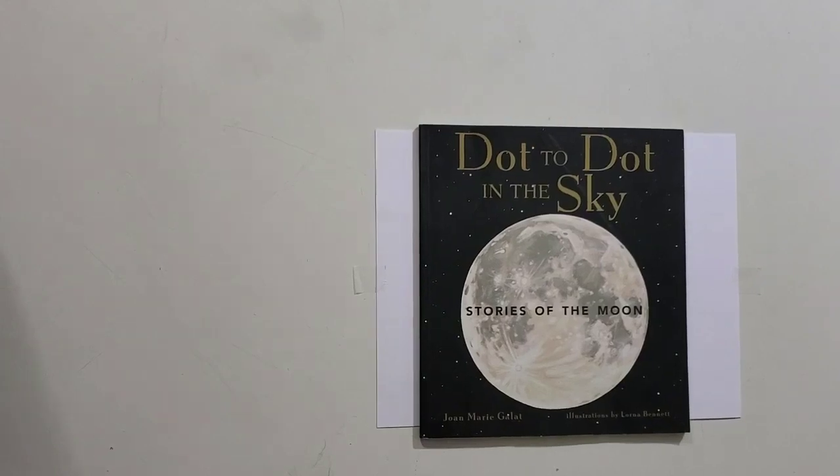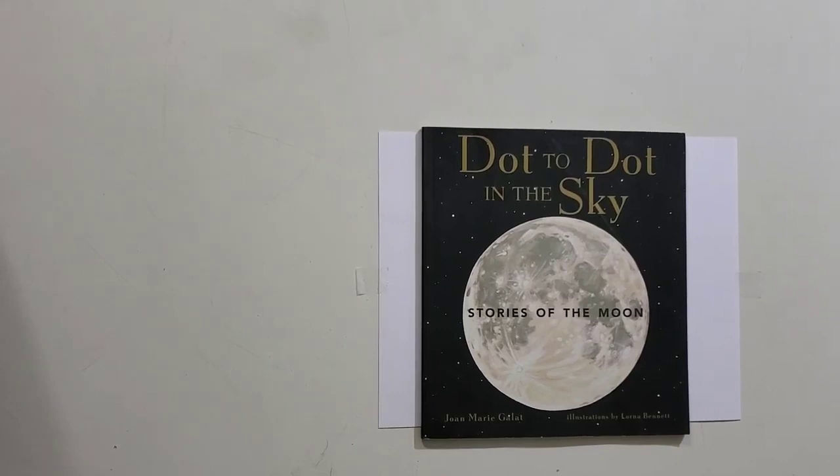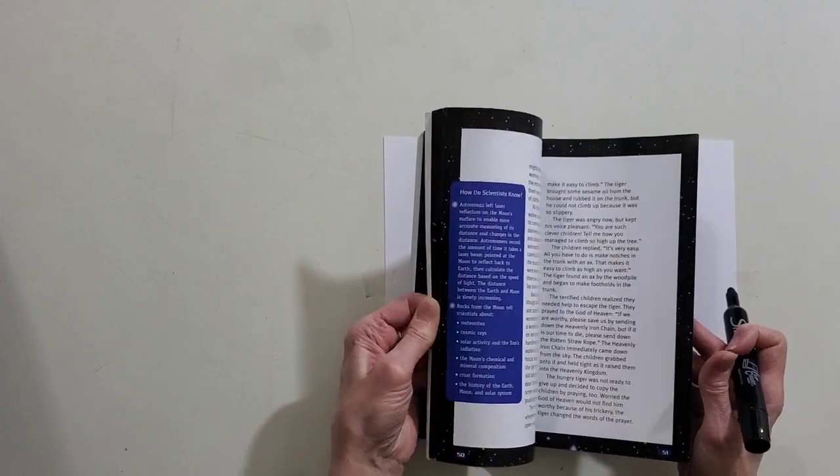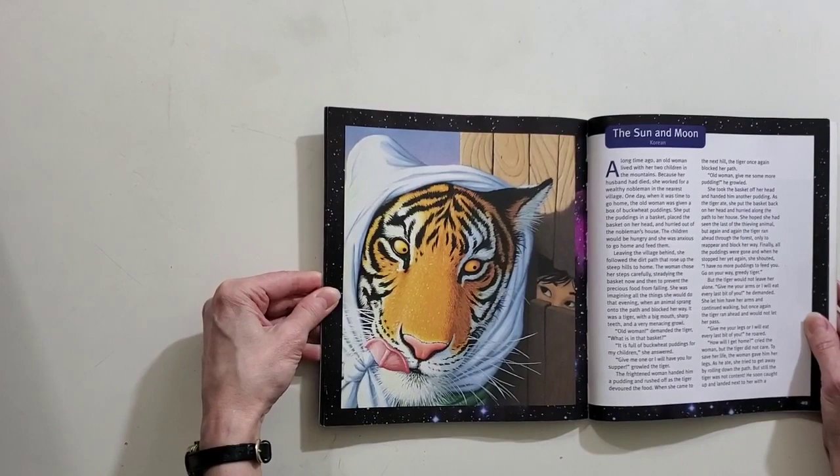Hello everybody, my name is Lorna Bennett and I am a children's book illustrator. Today we are going to draw a tiger from the book Dot to Dot in the Sky, Stories of the Moon. We're going to draw a cartoon version — I believe it's in the back of the book. There is the oil painting I did for the book, but we are going to do a fun one together. So let's get started.